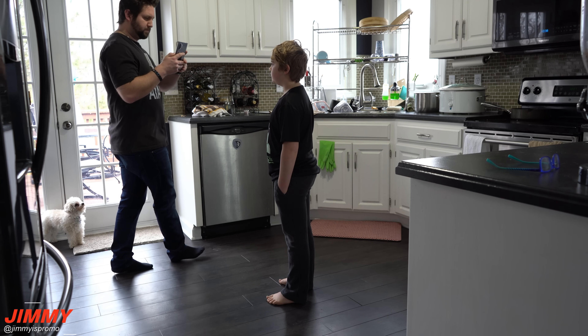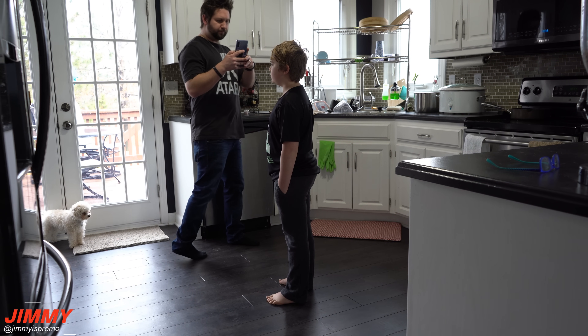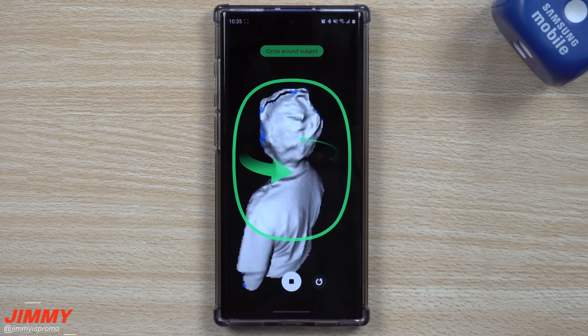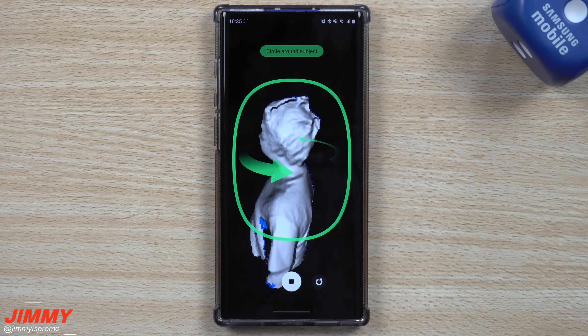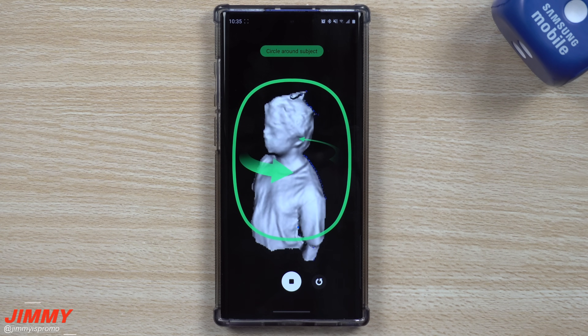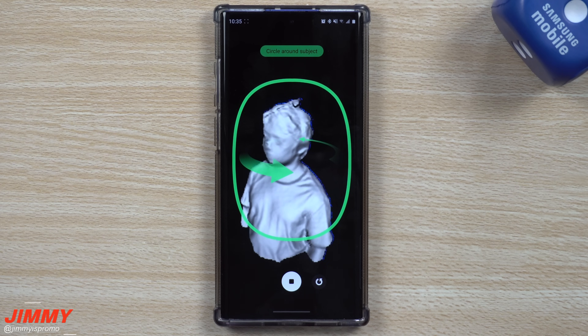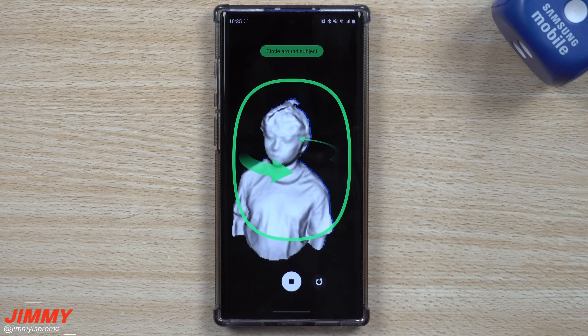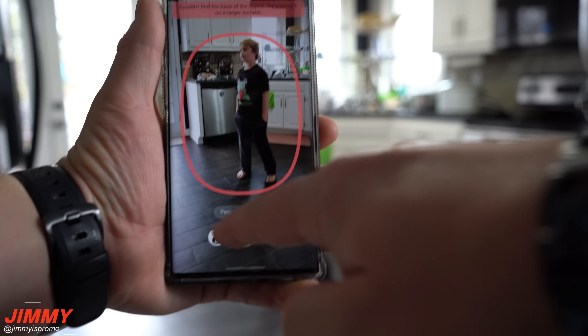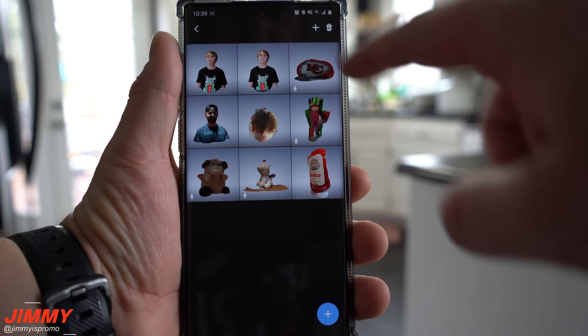One tip to know: when you are spinning around the person or object, you'll see those blue little dots. You want to make sure those go away and turn black. When the object itself turns that lighter white color, you know for a fact that you're getting a good scan.